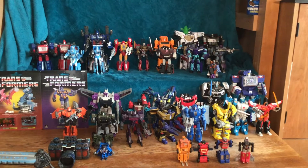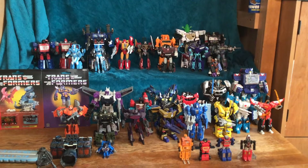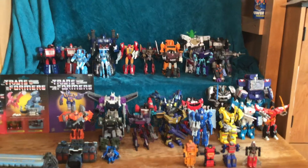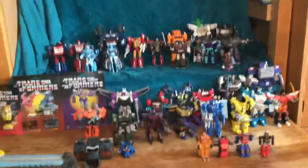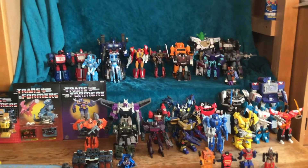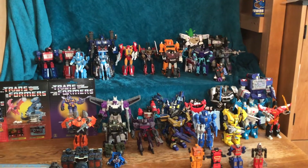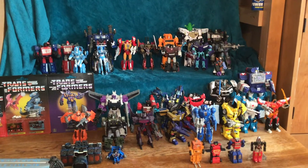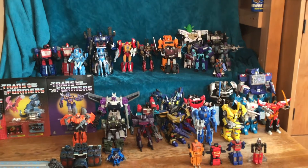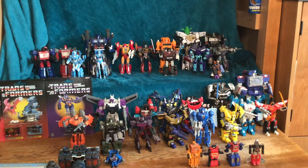Then we have Starscream, I think it's from Armada, and then we have Soundwave from Titans Returns. His head to me is a little bit bulbous but he's not a bad figure. And up there we have this other little weird figure thing — looks like it's from a game. I'm not sure what it's from but I keep him around.